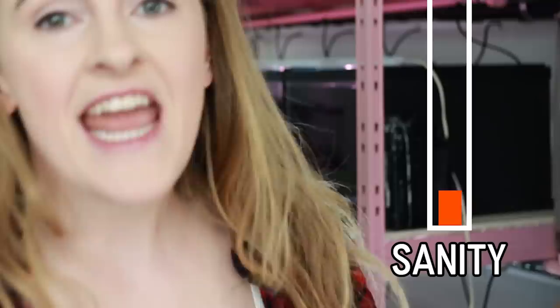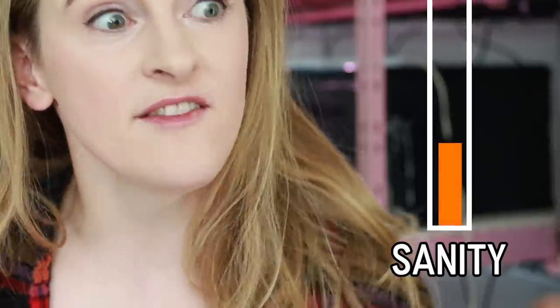Hey guys, Simply Betta here. After a long, long, long, long, long summer break, the kids have finally gone back to school. My sanity is slowly recovering, very slowly.